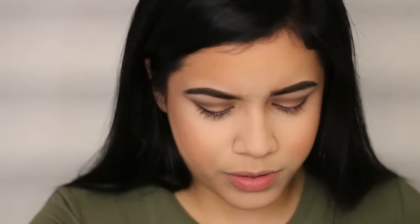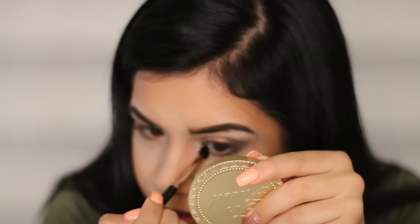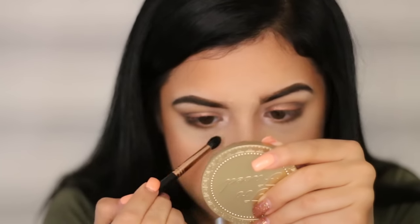Doing everything backwards right now, but it's whatever you gotta do sometimes. I'm going to finish out my eyes using this other Z palette — this is a Makeup Geek color. I can't tell you exactly what color it is because these little pans are so hard to take out of Z palettes. It's just a really sparkly pinkish color for the inner corner. If you don't like that dramatic inner corner look, you don't have to add this part.